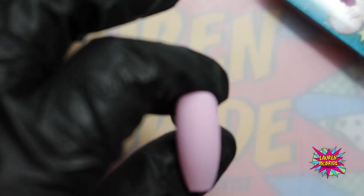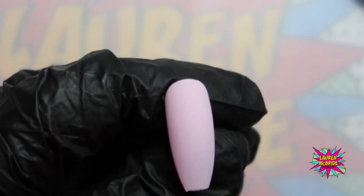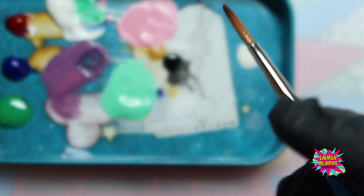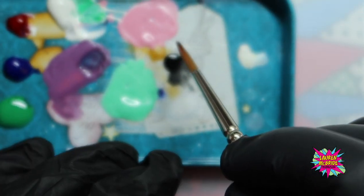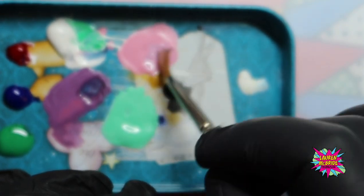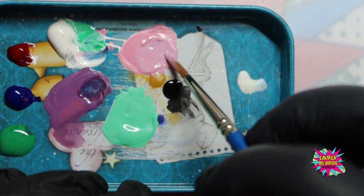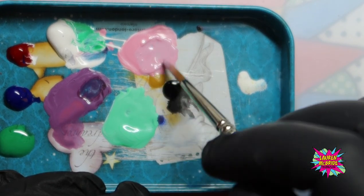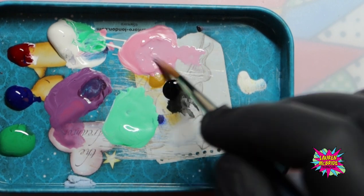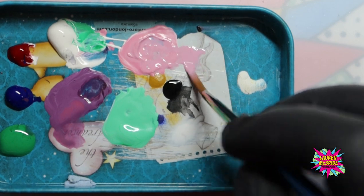I'm going to use the same colour as my background for my butterflies. With watercolours, you can see these have started to dry out slightly, but if you just go in and add a little bit of water they literally come back to life. These colours could be in here for weeks — add a little bit of water and it completely rejuvenates them and brings them back to a workable consistency.